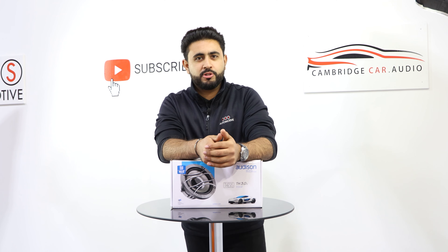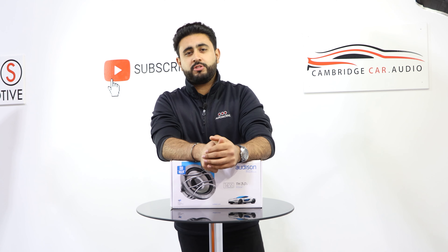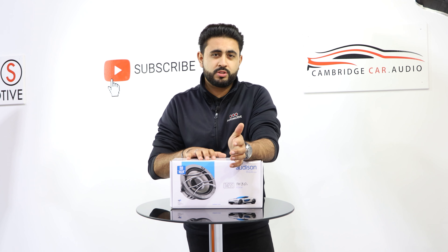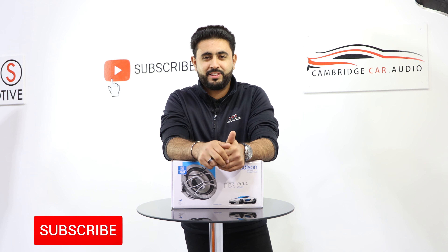Welcome to CBS Automotive and Cambridge Car Audio. My name's Ardo and I'm really proud to introduce another one of our videos. Today's video, what I'm going to be showing you is the Audison Thesis 3-inch mid-range speakers that have just landed in the UK.